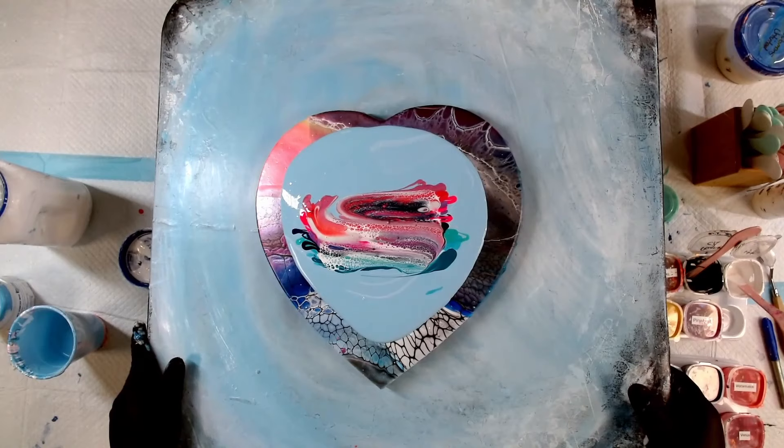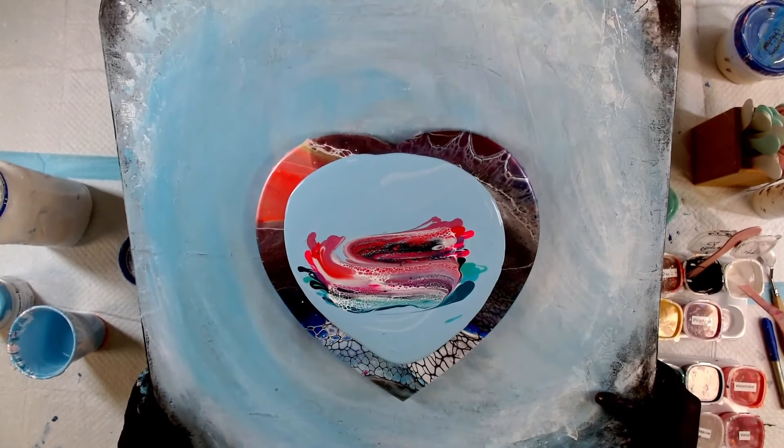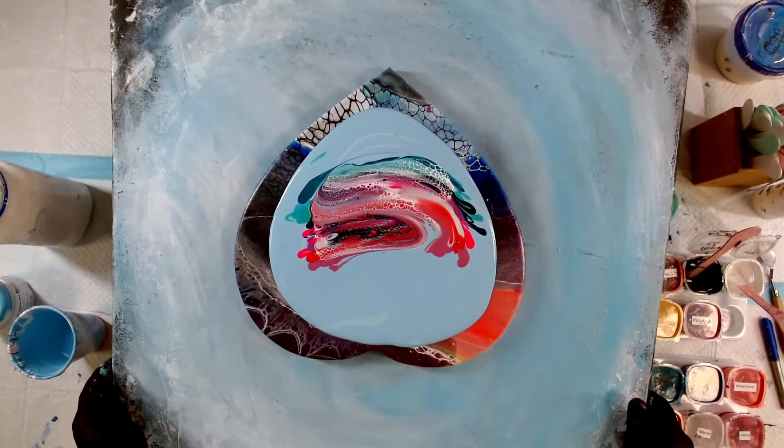Let's centre it over this way a little bit and bring it down. Just trying to expand those cells a little before I spin.